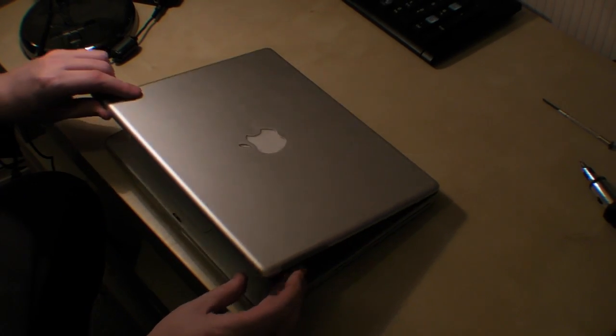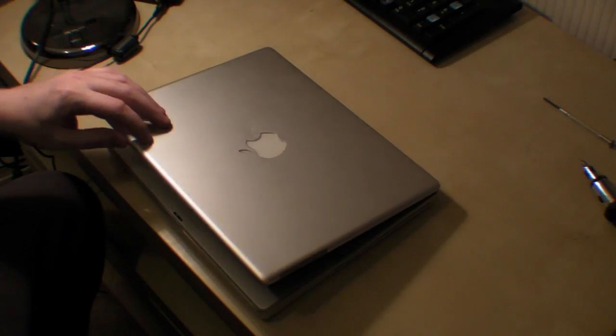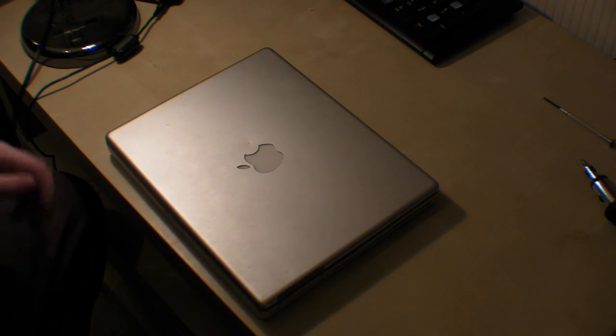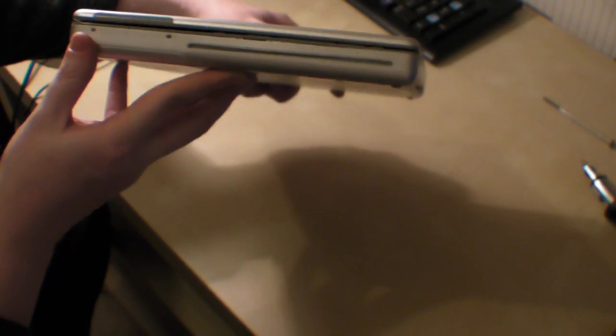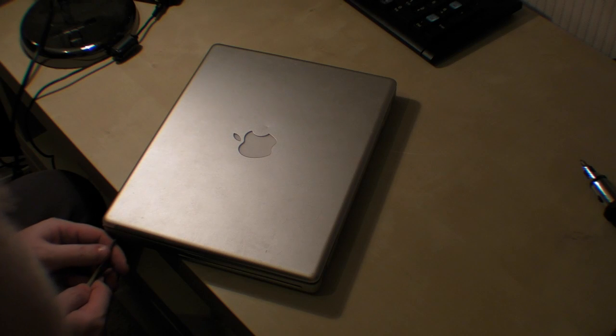It looks very nice as you can probably see. So what do we do to start off with? The first thing to do is to take out the two screws where the CD-ROM is on the side, so we need to take them out.